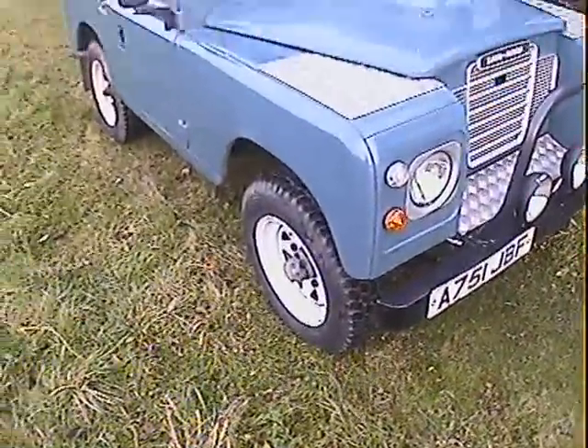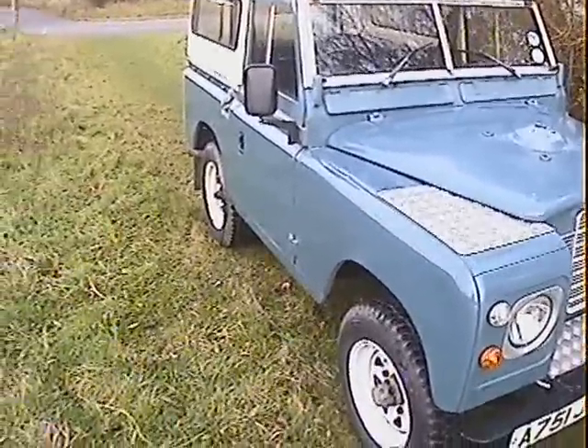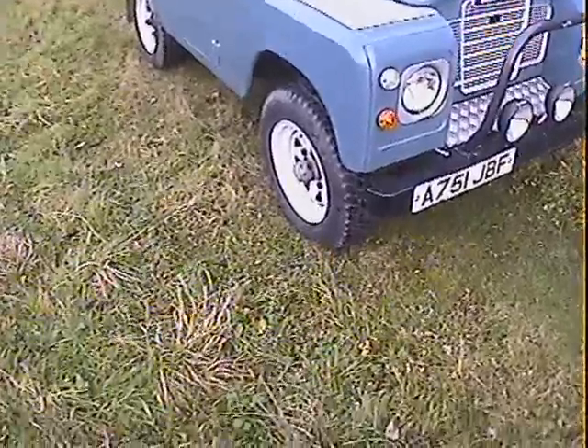Let's take a look around this late Series 3 hard top with windows. It's also been fitted with a professional V8 conversion. Rather nice actually.